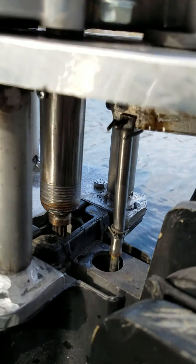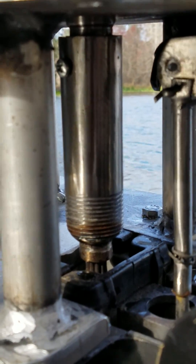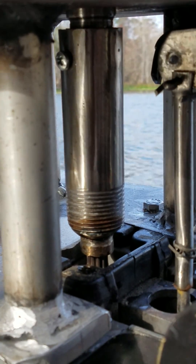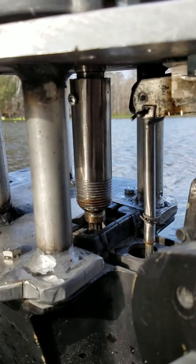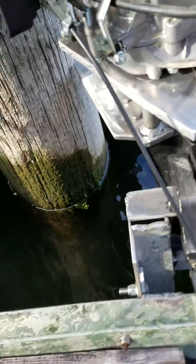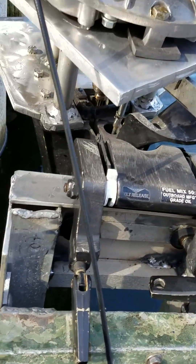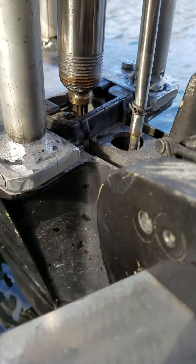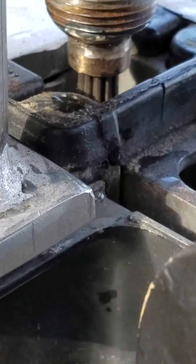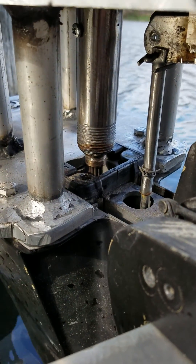Instead, I ended up welding that adapter right there. This 173cc motor from Harbor Freight has a 3/16 inch keyway and a 7/8 inch main shaft. Using the adapter piece I had from the original spline on the lower leg — this smaller piece on the bottom here — I welded that to a piece of 3.25 inch pipe.